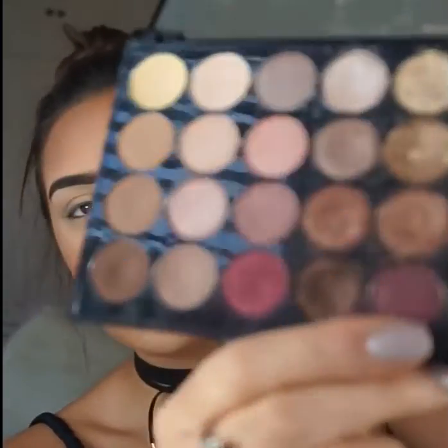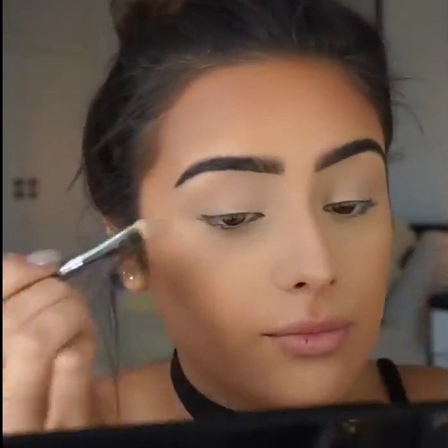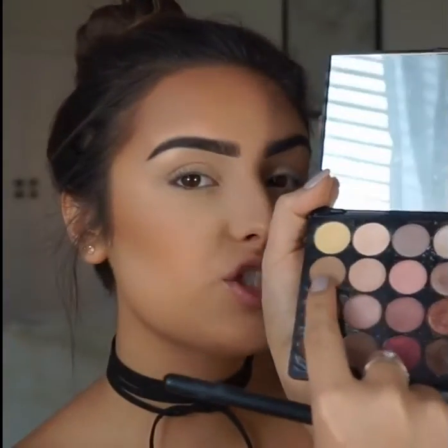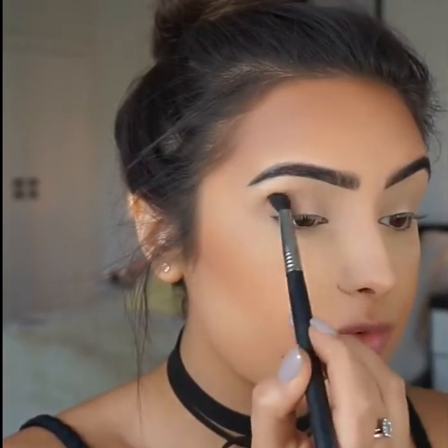I'm going to focus on the Revolution Ultra eyeshadows — this is the professional eyeshadow Flawless palette, the ultra one. It's really really shimmery. First of all I'm just going to grab the first shade and pop it everywhere on my eyelids. Then I'm going to go in with a buffing brush and use the shade straight underneath it as a transition, focusing it on top of my crease.